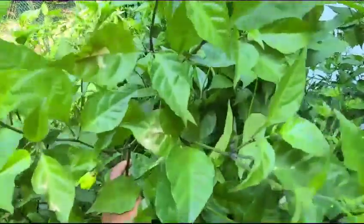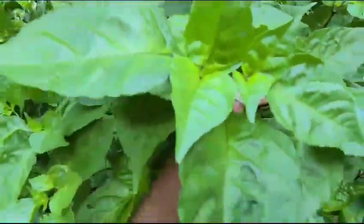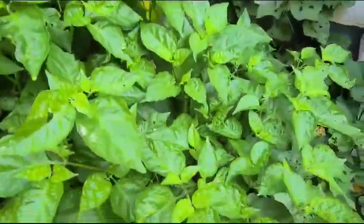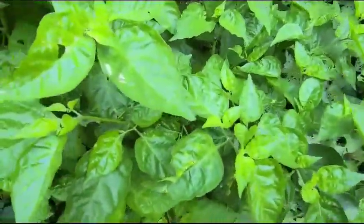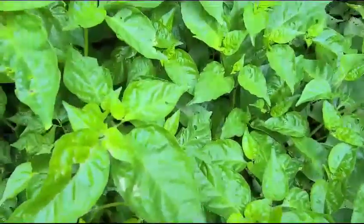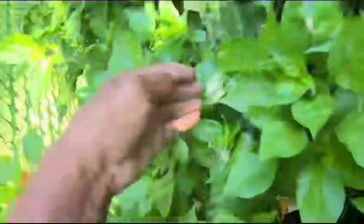Like for example, this is the Trinidadian scorpion pepper — look at the leaves. And back here is the Carolina reaper. If you look at these and then look over here, this is the scotch bonnet. All of them have leaves that are shaped differently.